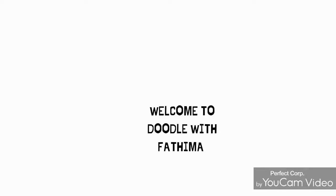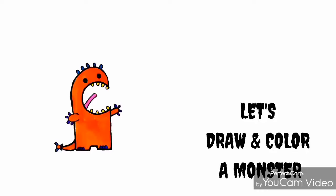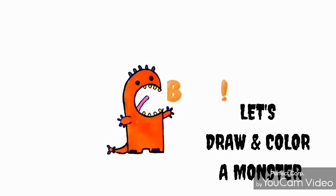Hey kids, welcome to Doodle with Fatima! Let's draw and color a monster. Let's get started!